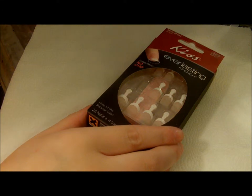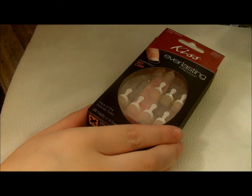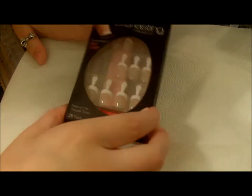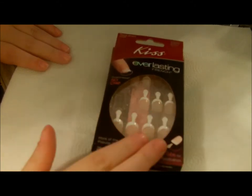Hey guys, so I am here. I'm going to do a video on how to apply fake nails. I just kind of feel the need to have one of these videos out there, just because I think it will be helpful and to show you which ones I buy and stuff like that.